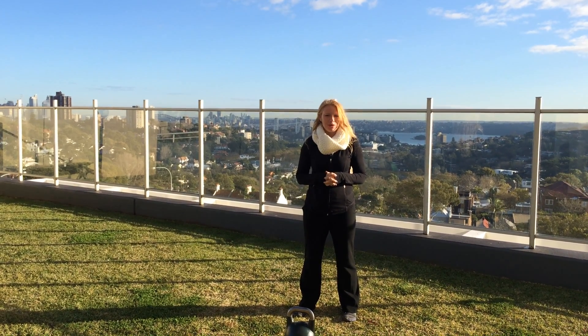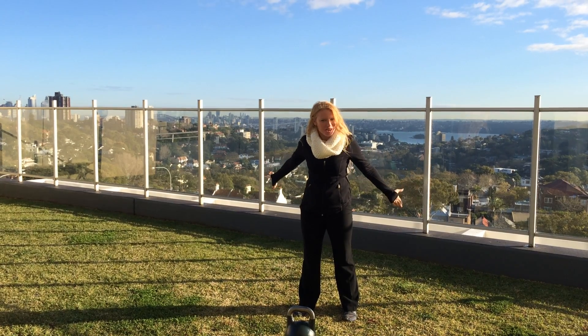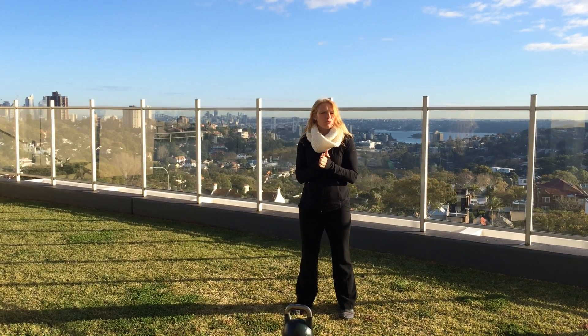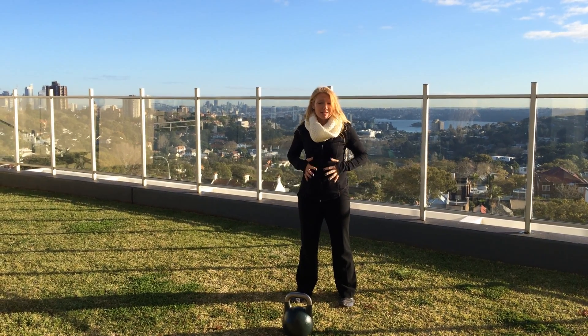Duly Noted, 8-14-2014. Hi, I'm Dr. Kathy Dooley. I'm here in amazing Sydney, Australia. I wanted to show you a really nice correction if you have people with sleepy glutes, sleepy lats, and a little bit of sleepy core.